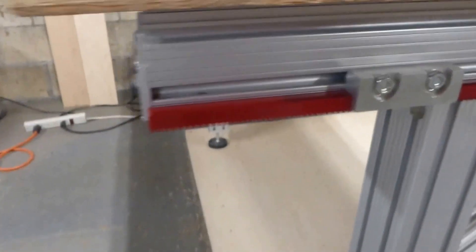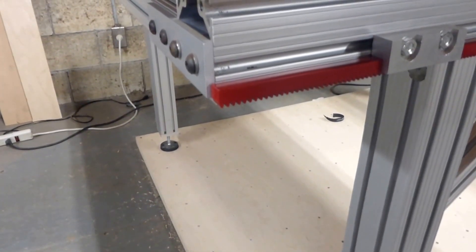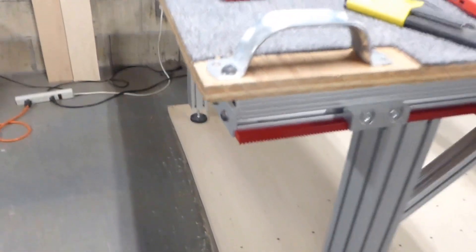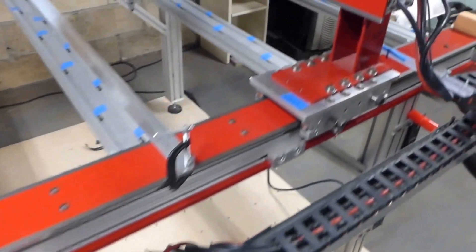I also trimmed off the ends. I had bought these at six feet and just left them that way, so there were little ends poking out. I had to put a little piece of foam around it so I didn't catch my jeans on it every time I walked around. Now I don't have to worry about that.